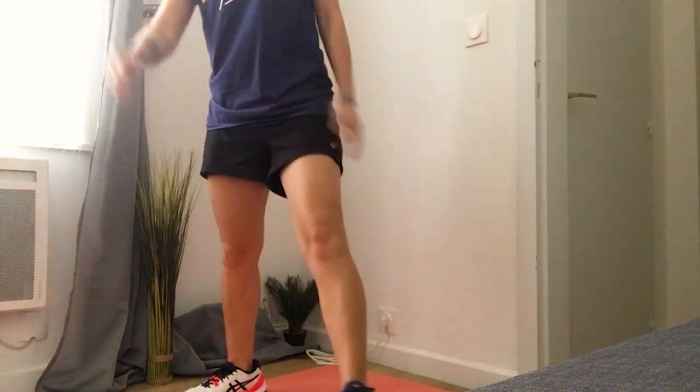Make sure your quads are parallel to the ground. You can let your arms hang loose or rest them against the wall — it doesn't matter. Very importantly, try to push through your heels instead of your toes to relieve pressure on your knees. Hold this for 30 seconds to a minute and do three to four sets.